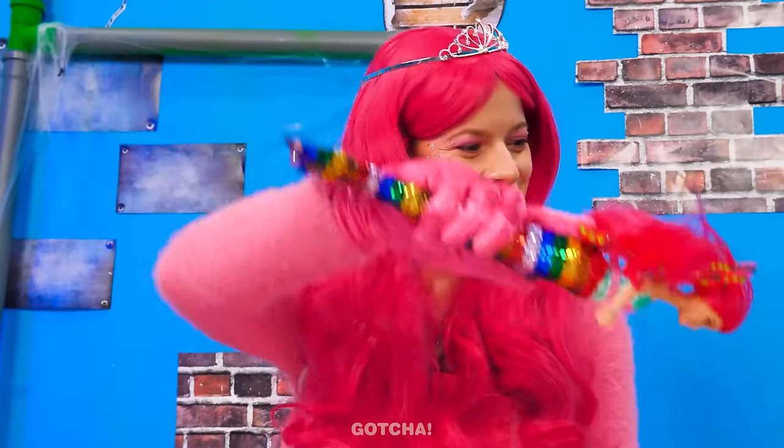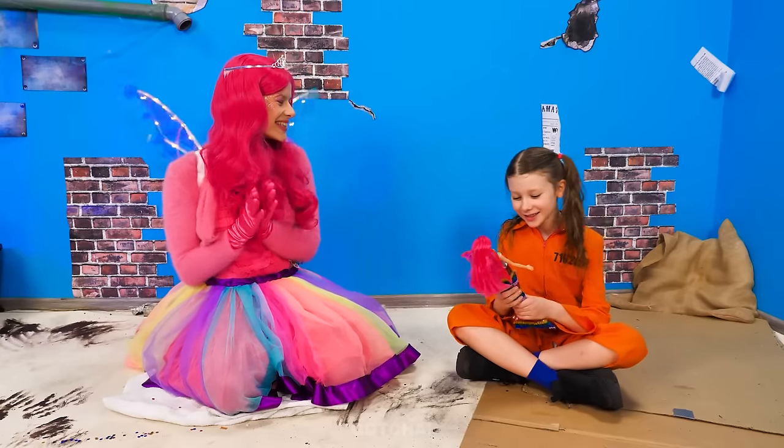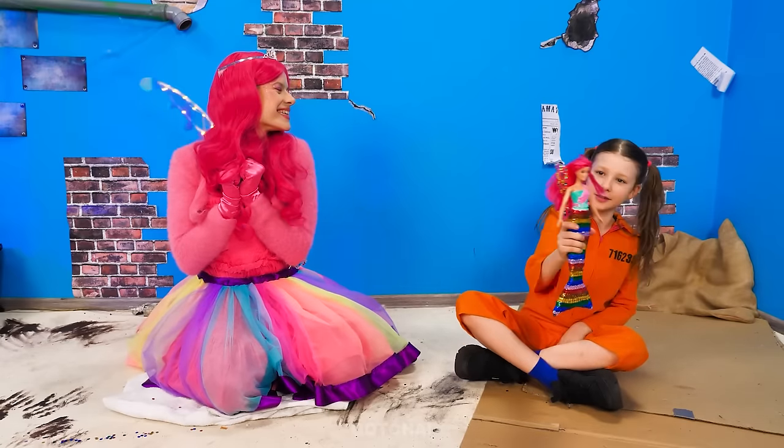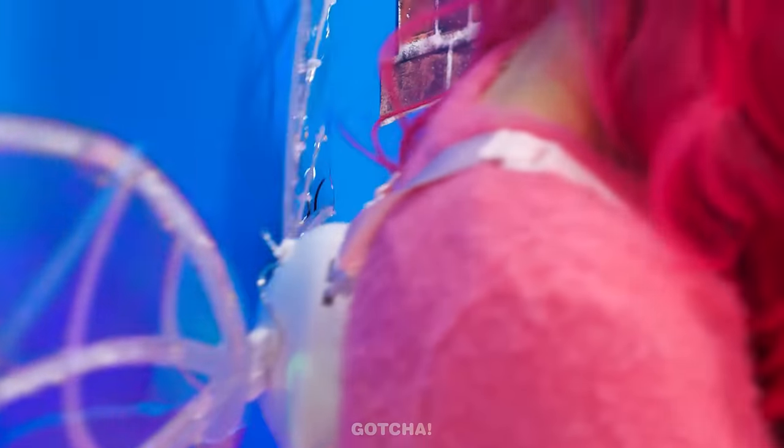Under the sea! Wow! She's so colorful! Thanks, fairy! I'm so happy with my new Barbie! I'm gonna read to you my favorite storybook! Eww!